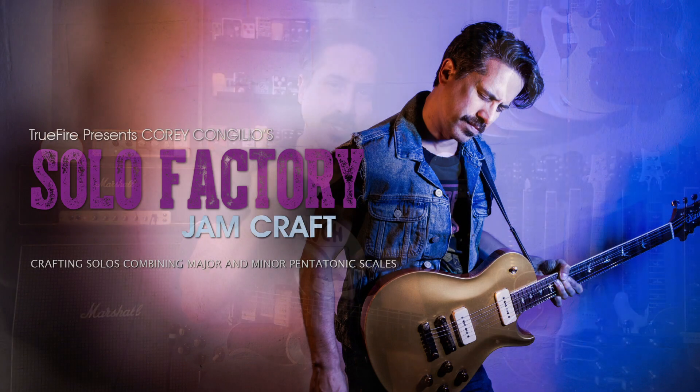This lick is actually included in a course I did called Solo Factory Jam Craft. The idea was to take a bunch of these kinds of licks and string them together to make solos — you'll be able to check that out in the links below. If you're not a subscriber, what are you waiting for? Hit that button below and ring the bell so you know when I put out a new video.